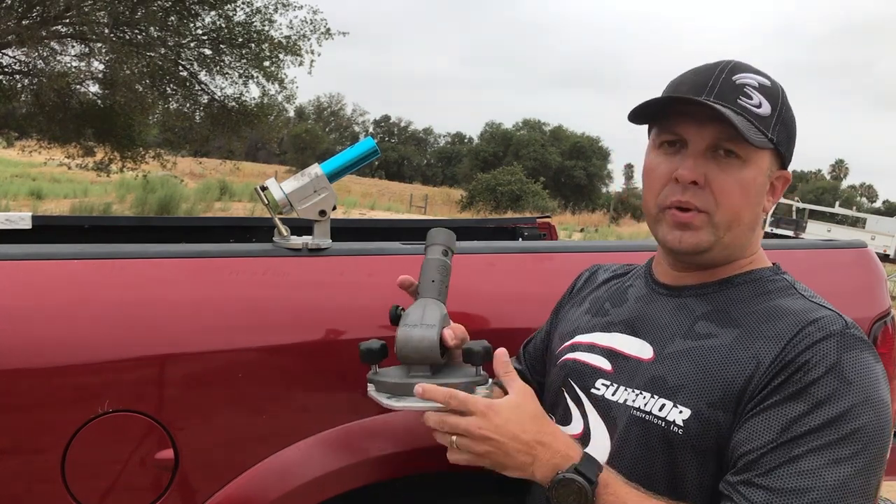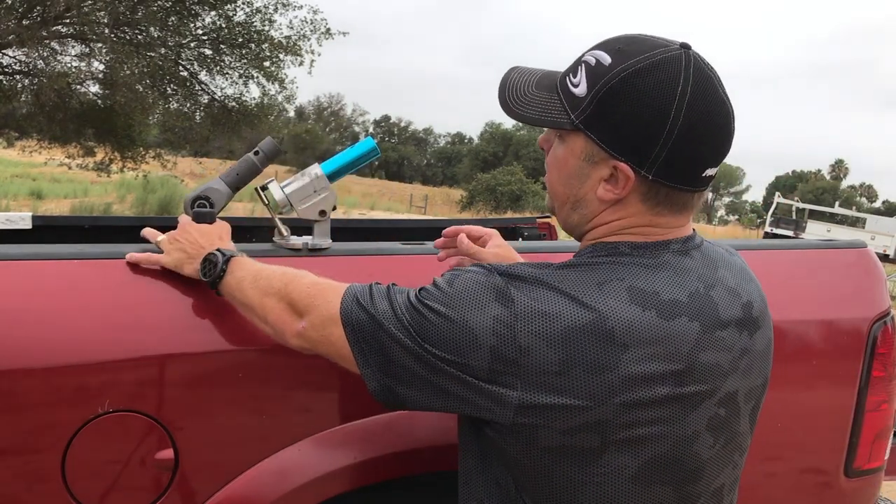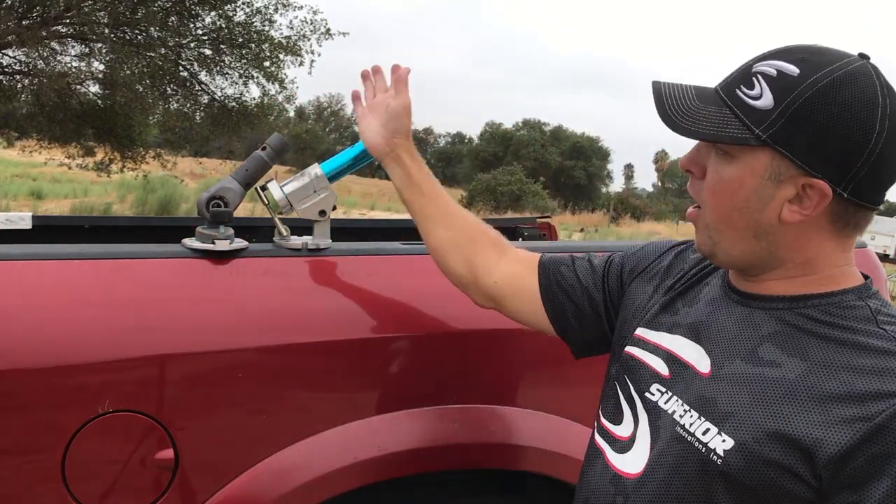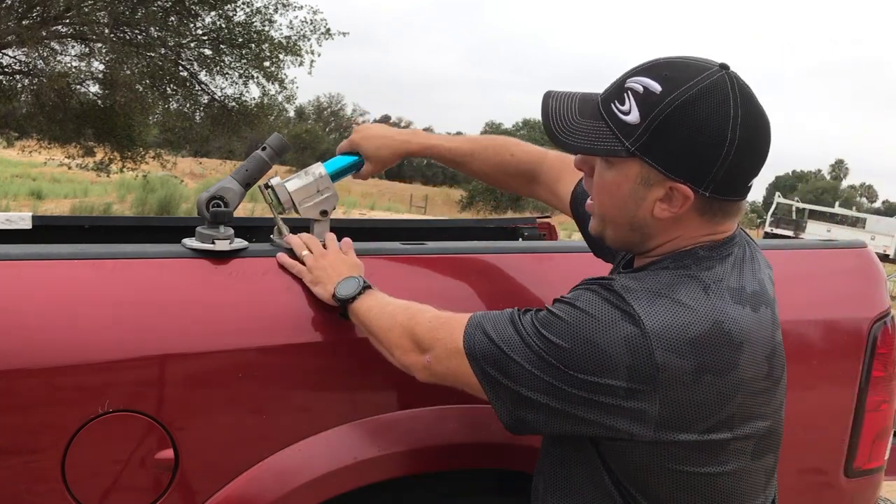One thing that we improved on versus last year's model — we increased the angle. I wanted to show you guys head to head, our angle versus the Rocket. This is all the way up, and the Pro Tilt has more of a degree.